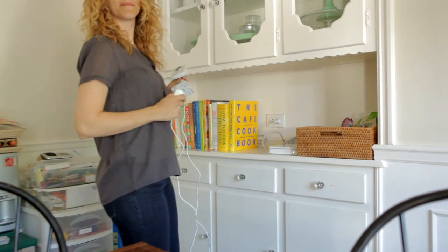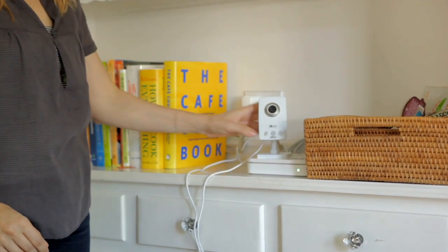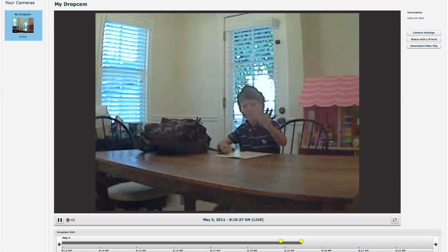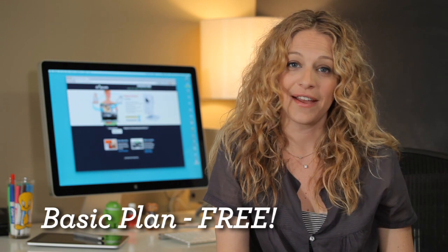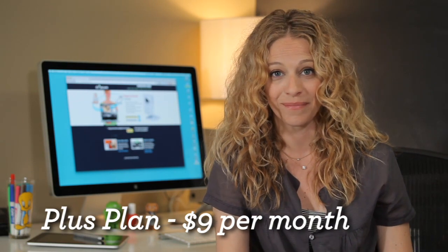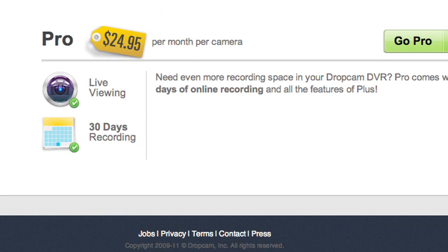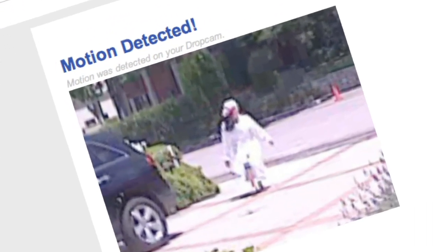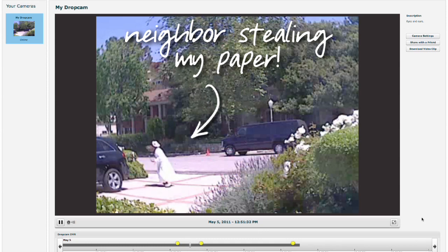Somewhere in my house where most of the action takes place — I know, I'm going to hook it up on my kitchen table. Dropcam has a motion sensor, so I can get an email notification with a snapshot if it detects movement. Oh, I knew it!